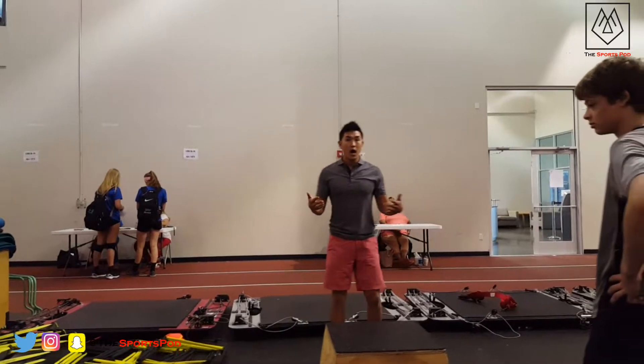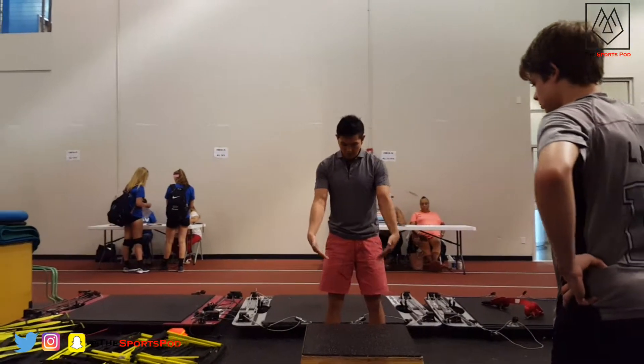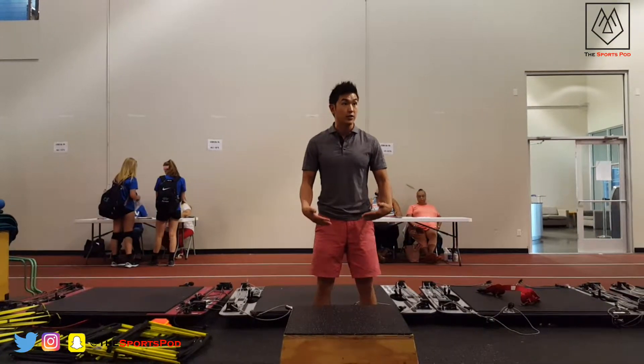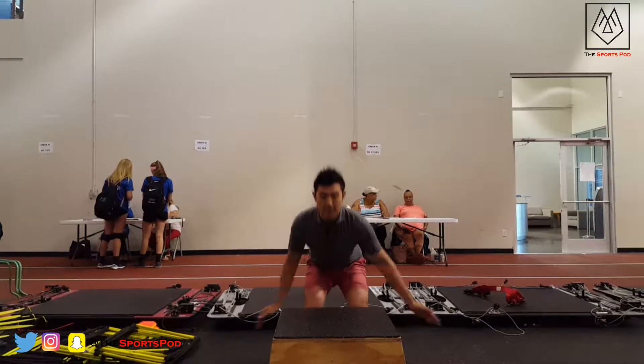So watch me. I'm going to come up to the box. I'm about a foot away. I'm going to use both my knees, hips, and ankles, and my arms. I'm going to come up.